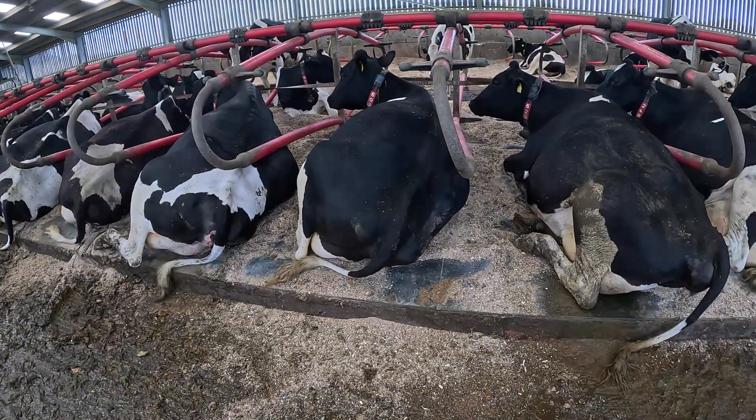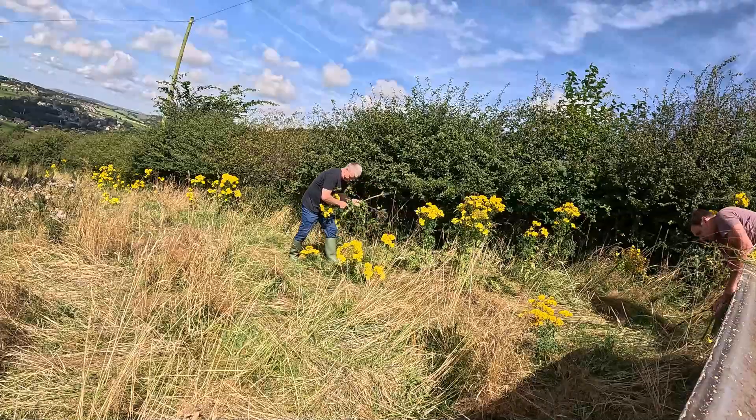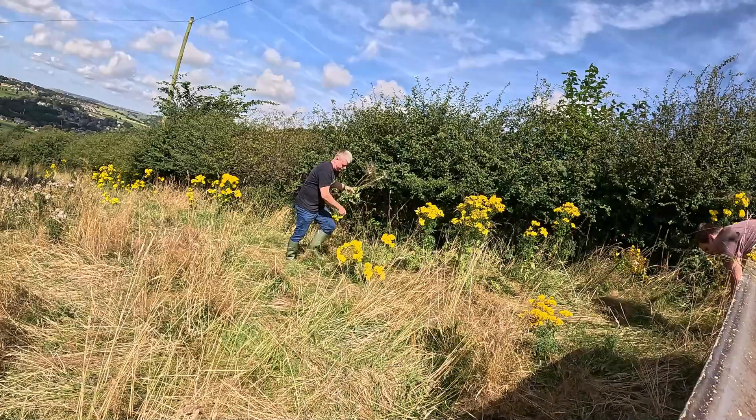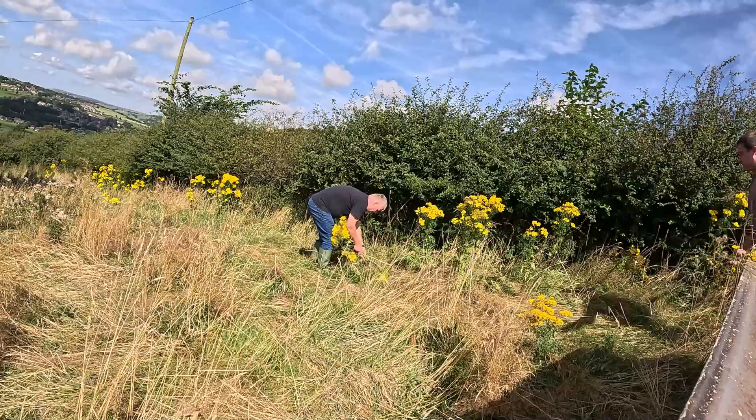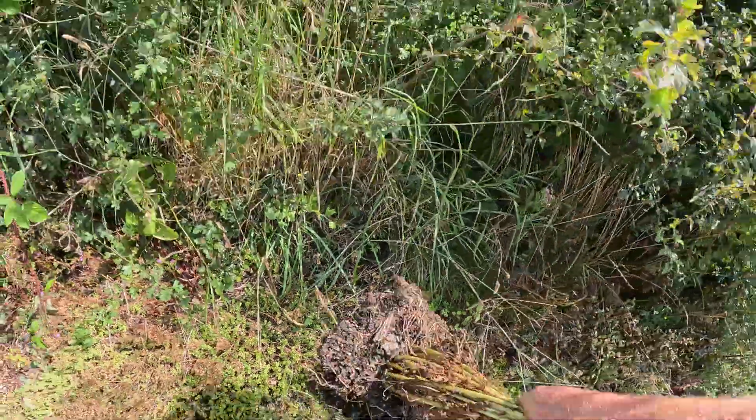Pulling this ragwort out - it's a bloody nuisance. The trouble with ragwort and why we do it is that it's poisonous to cows and cattle. They don't eat it while it's growing and standing up, but if you cut it off and dry it, they'll eat it and then it becomes poisonous. Usually around this time, August, it's a bad time. What we'll do is pull it out and try to stop it seeding, because when it seeds, it's like thistles - it blows all the fluffy seeds and they fly about everywhere. You just grab it around the bottom like that and if it's dry enough you can usually pull it out all right.